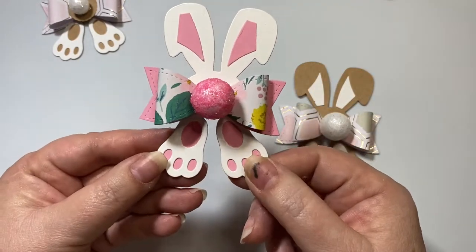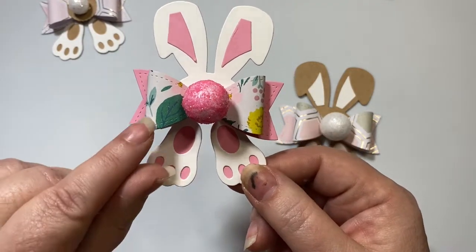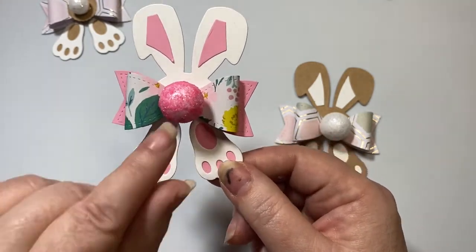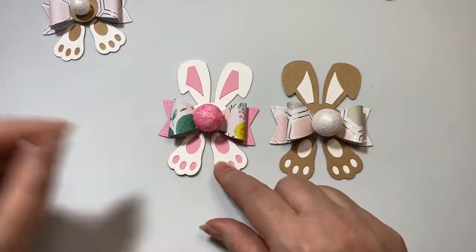This time I did a white one with a hot pink base for the bow, and then I used Maggie Holmes Garden Party paper for the top, and then I used a big chunky glitter foam for that.